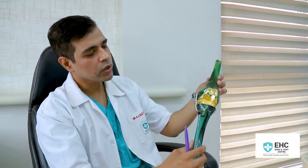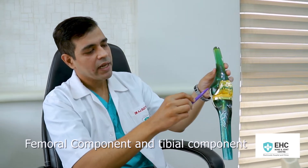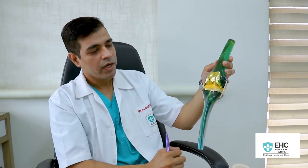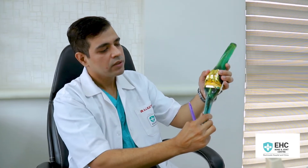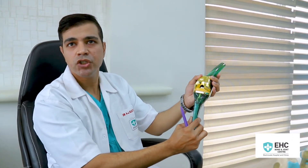There are two components to the Total Knee Joint. As you can see, you have a metallic cap which covers the end of the femur bone, and you have a plastic tray with a metallic tray which sits on the tibia bone. This ensures smooth, friction-free movement of the knee joint, removing the root problem.